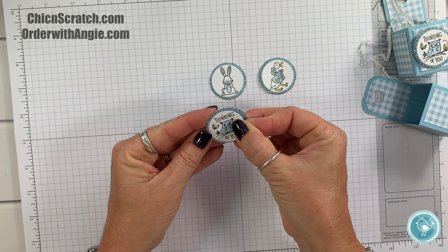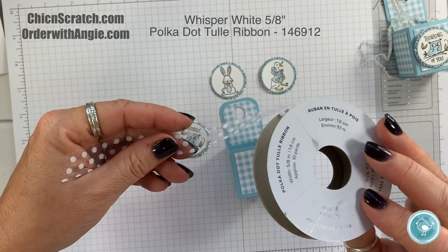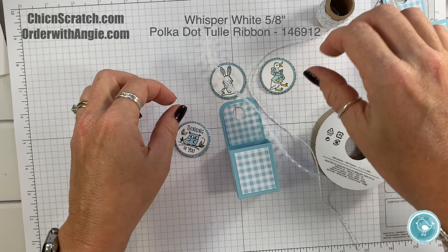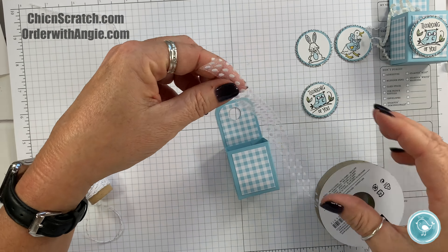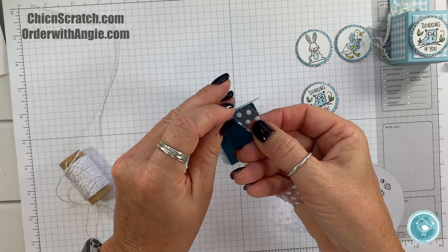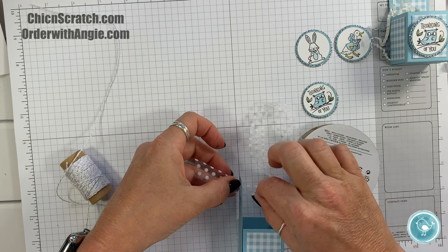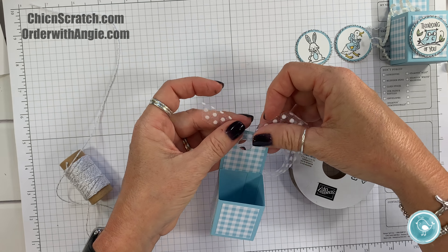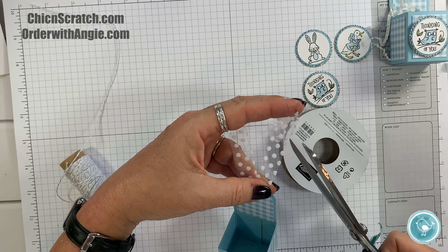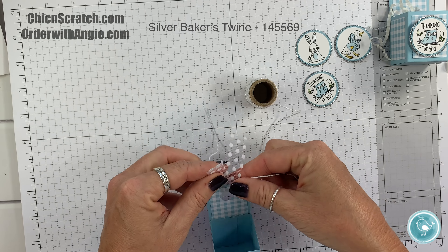I'll attach the image using Snail or your favorite adhesive. Now we're going to add the ribbon — we're using the polka dot ribbon with the silver Baker's Twine. For the polka dot I'll just bring it through here, and then we'll take the silver Baker's Twine.